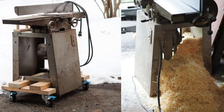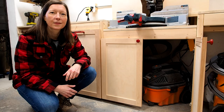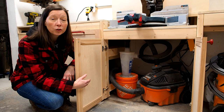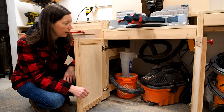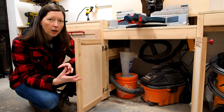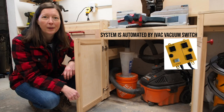All my large stationary power tools run off the main dust collector, with two exceptions. First, my joiner — it has no dust collection port, so it just spits chips everywhere. If I ever upgrade it, dust collection will be a top criterion. Second, my miter saw has its own dedicated dust collection setup. Under the miter saw station I have a shop vac with a dust cyclone and a bucket — the cyclone separates wood chips into the bucket, keeping the shop vac filter as clean as possible and the whole system running efficiently.